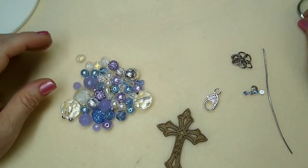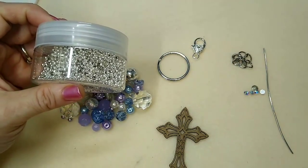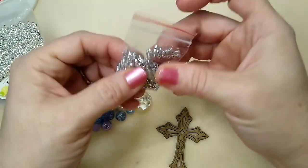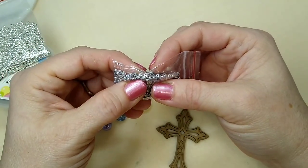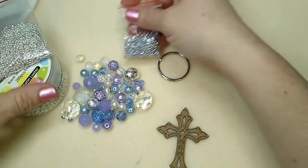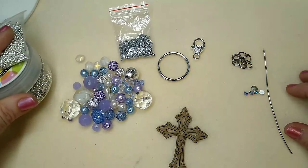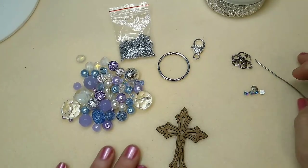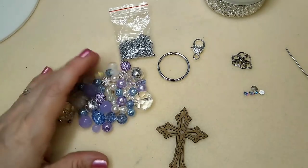I have some white pearls, a key ring, silver spacers — tiny ones and even tinier ones — and some Czech fire polish faceted spacers I bought on sale at Hobby Lobby. I also have jump rings, eye pins, and head pins. Get everything together that you want to use for your keychain.